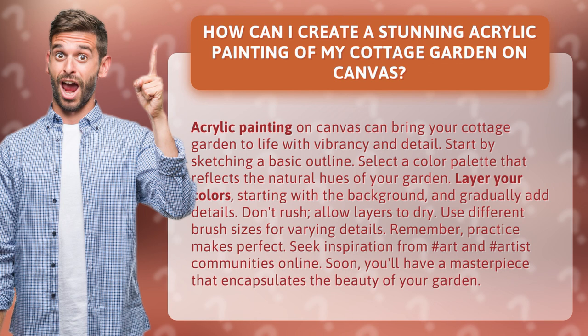Layer your colors, starting with the background, and gradually add details. Don't rush — allow layers to dry. Use different brush sizes for varying details.